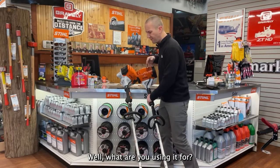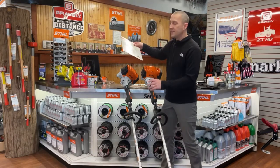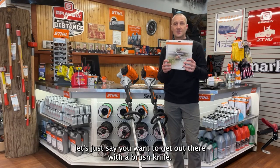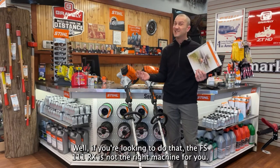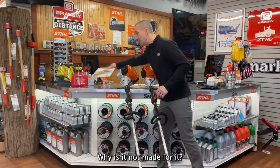Well, what are you using it for? Are you just trimming around your yard every week? Or do you occasionally need to get out with a brush knife, a brush blade? This is one of several options on a brush cutter blade. But if you're looking to do that, the FS111RX is not the right machine for you — it's just not made for it. So we'll look at today why.